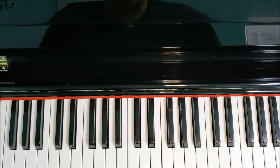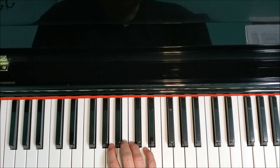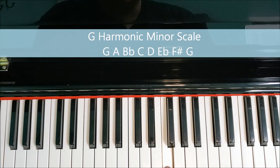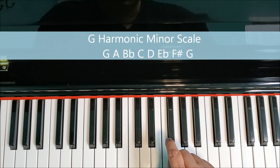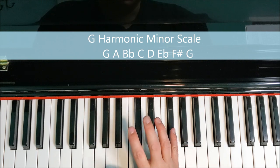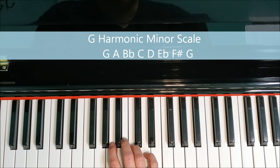Let's move on to the harmonic form. The only thing that changes, as always with the harmonic form, is the seventh note of the scale, which in this case is F. We're going to raise it a half step, so instead of playing F, we're going to play F sharp. This means that this scale is going to have both flats and a sharp in the scale. It happens sometimes when we do harmonic and melodic forms.